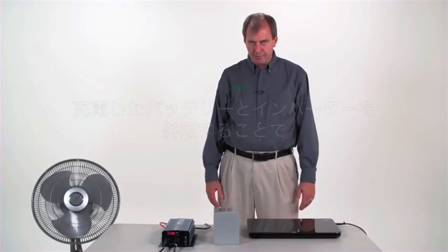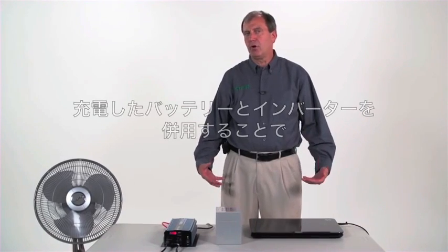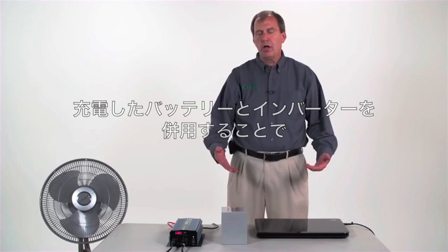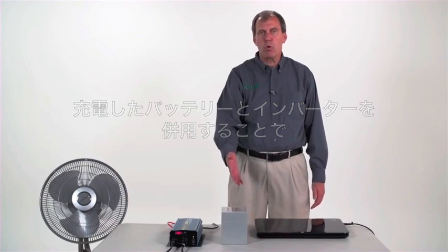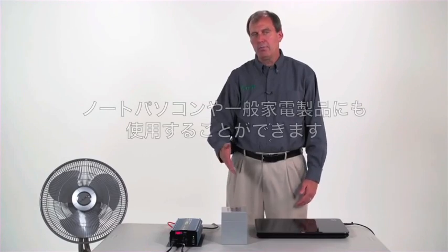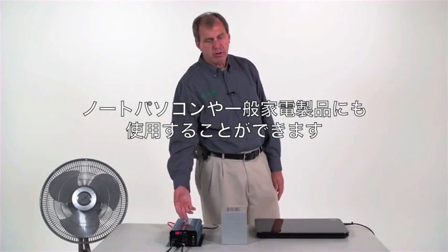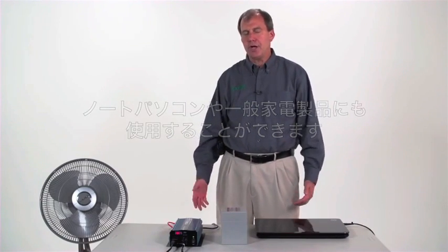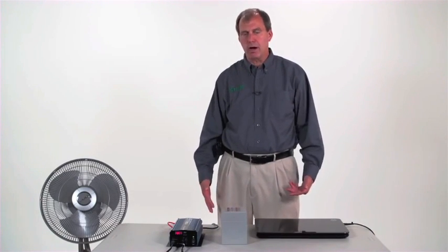One of the great things about the power box is because you can pedal for long periods of time, it's very versatile. You can use it to charge external batteries, and there's a wide range of sizes of 12 volt batteries. You can run many things directly off 12 volt, but you can also run an inverter off of a 12 volt battery, and you can run pretty much anything that you can't run directly.